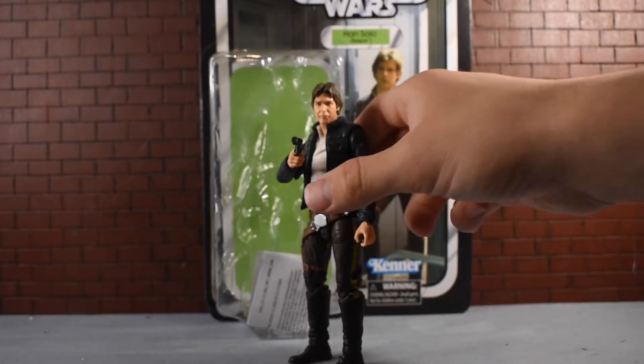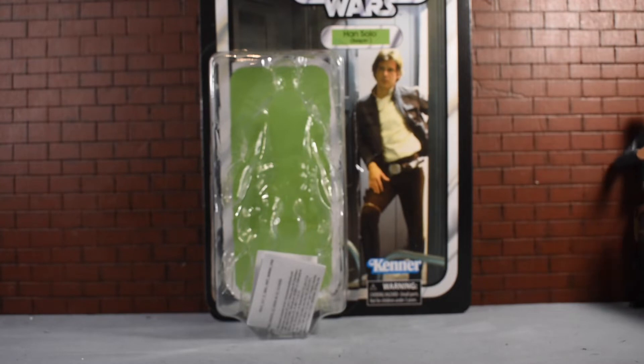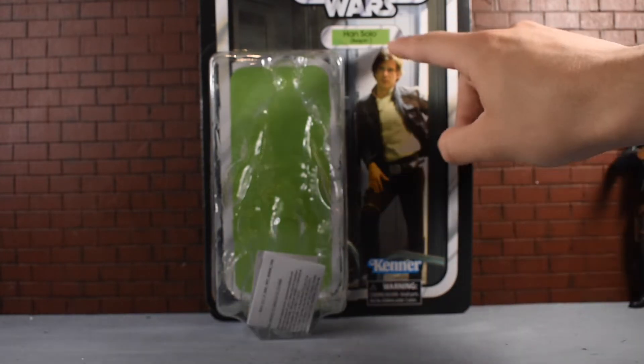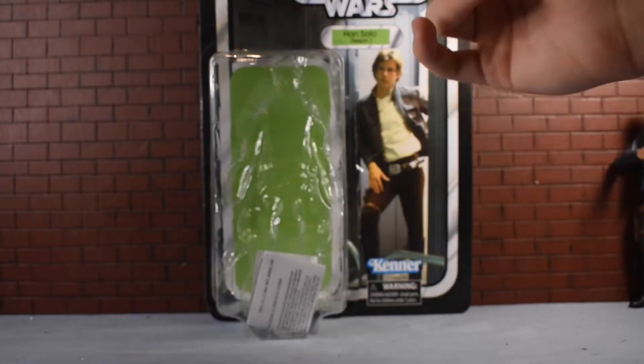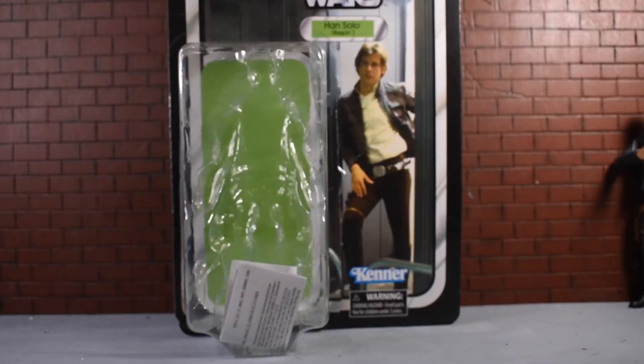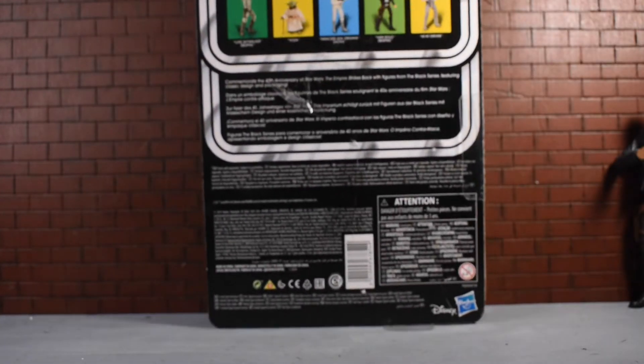Okay, so here's Bespin Han Solo. We'll set the figure out to the side. He comes with some really average packaging — a nice picture of Harrison Ford, you can see 'Han Solo Bespin' in green, 'Empire Strikes Back' at the top, and then a little shiny chrome-looking sticker. Nice Kenner logo too for that vintage packaging feel and look.